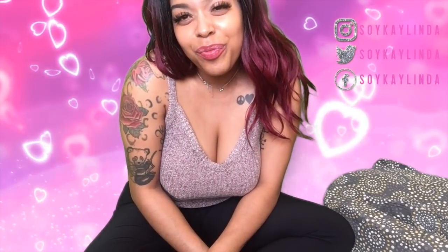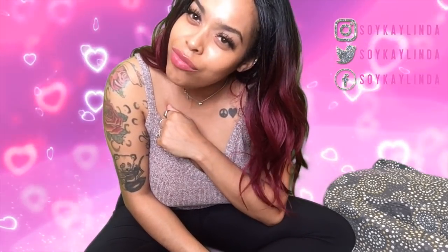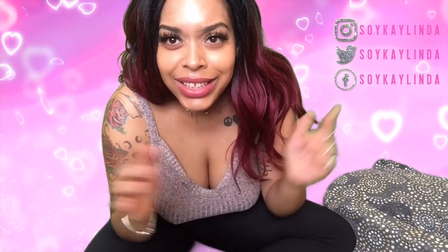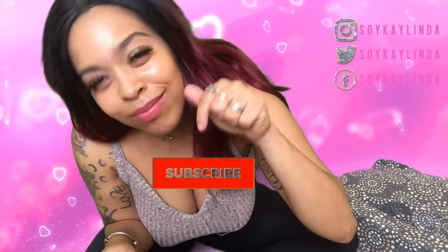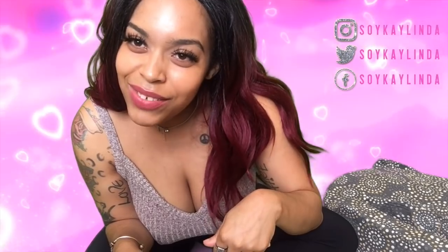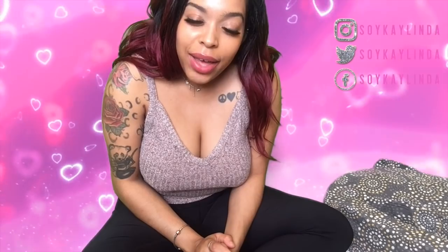So do me a favor — if you're not already subscribed, subscribe to my channel and thumbs this video up. I need you guys to get this video to 130 likes, it's very important. Now let's get into the video.